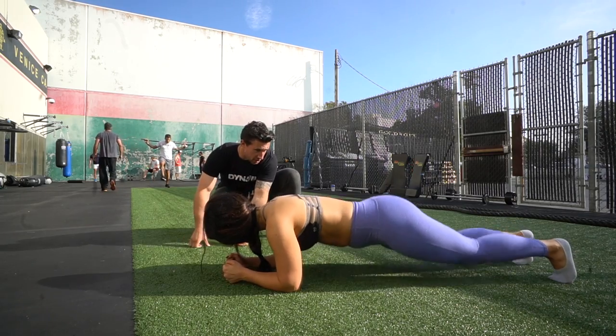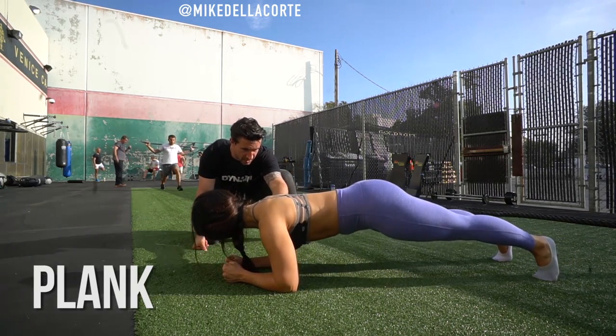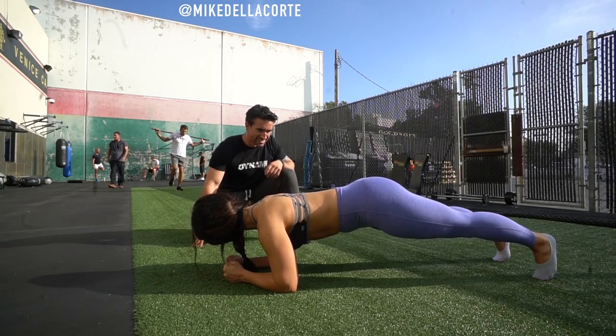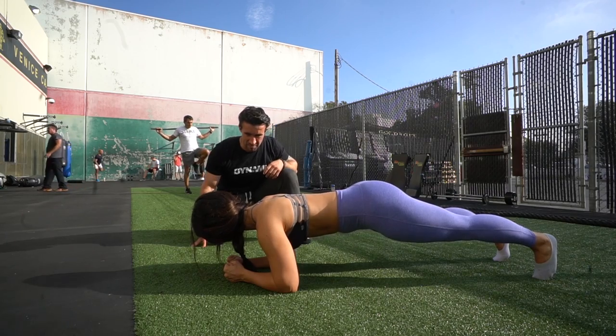So let's get into it. This first exercise is just a regular plank. My forearms are straight in front of me, my two fists are tight, I am pushing the floor away from me, and trying to not drop my mid back towards the ground or stick my butt up too much.